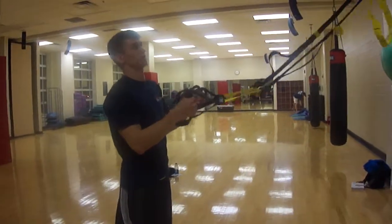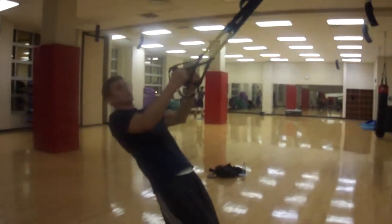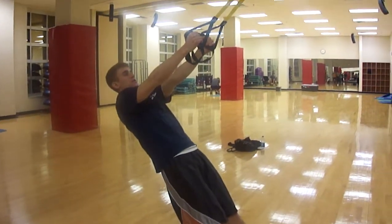This exercise uses the TRX suspension. What you're going to do is lean back — depending on how far you lean back will make the exercise more difficult. To start off, you're going to have your arms extended.